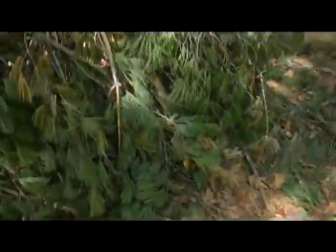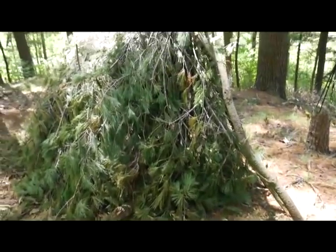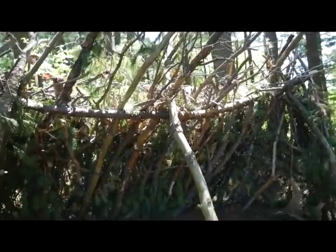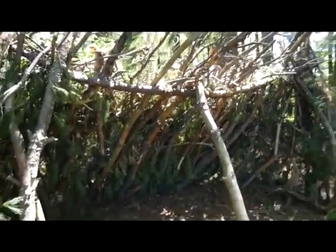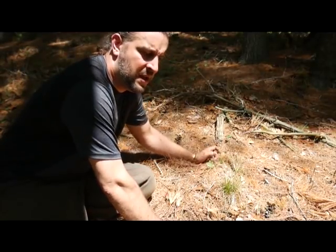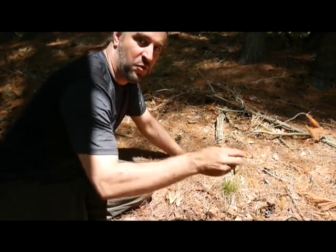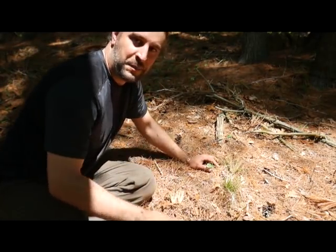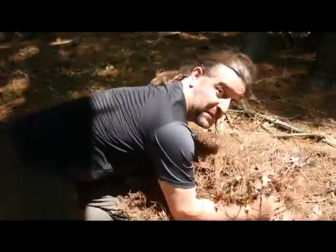Now I'm going to grab all this leaf debris and toss it on top — not too thick, just enough to help keep wind and rain out. The shelter will be finished then and I'll start working on the fire pit. When you collect debris for a shelter, whether it's a lean-to or debris hut, you don't pick through little bits — you grab it in big bundles and go.